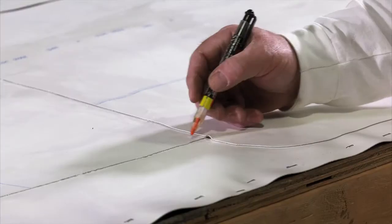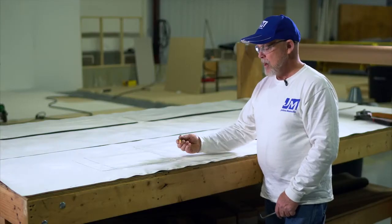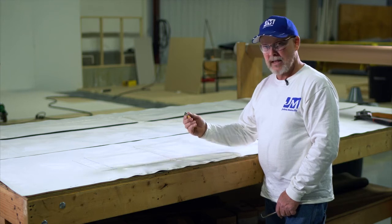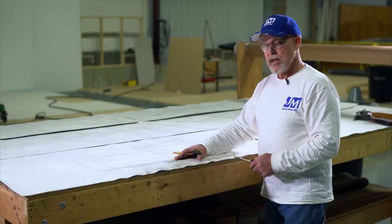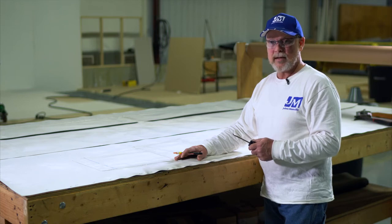We're going to mark those areas so we know where they're at. Remember, we can't weld over anything that we mark the membrane with — we're going to have to clean that off. We have PVC cleaner, JM PVC cleaner. If it's TPO, use the TPO membrane cleaner.